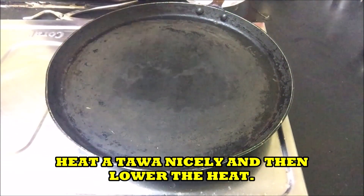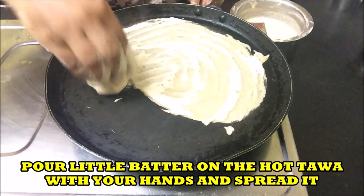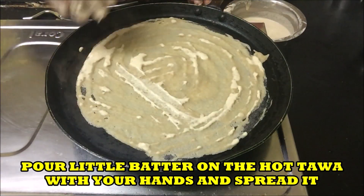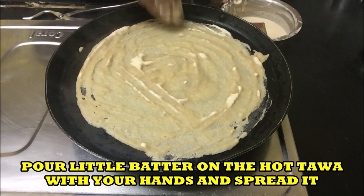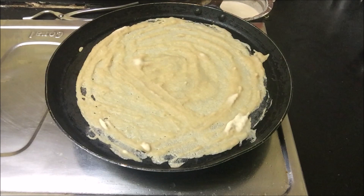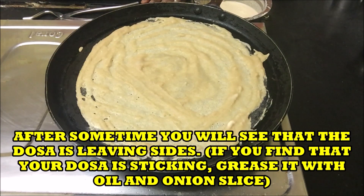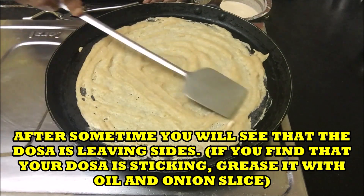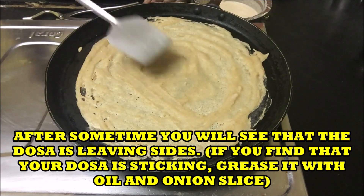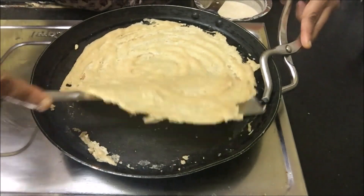Heat the tawa — it should be seasoned well. I am not using oil because my tawa is already seasoned well. In case your dosas or pole are sticking on the pan, take an onion, cut it into 2 pieces, dip it in oil, and just spread the onion slice on the tawa.